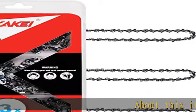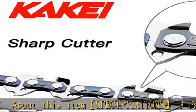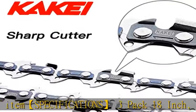About this item specifications: 3-pack, 18-inch, 0.050 gauge, 3-eighths LP pitch, 62 drive links, semi-chisel.